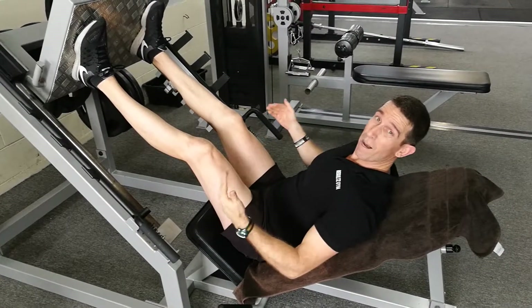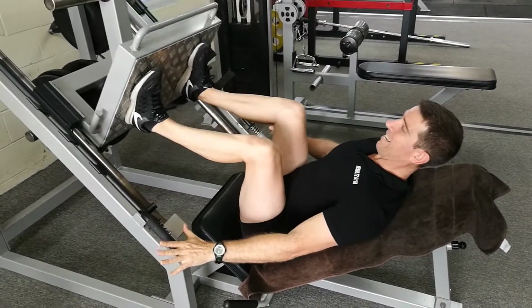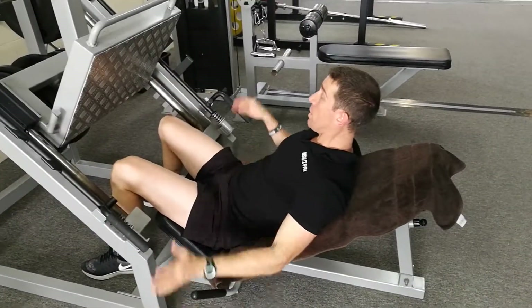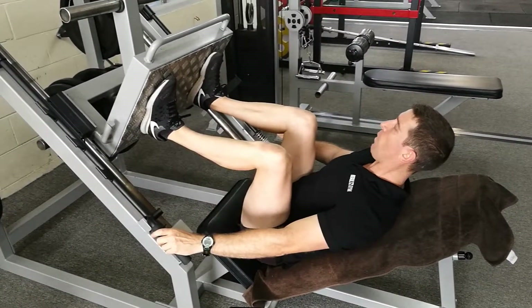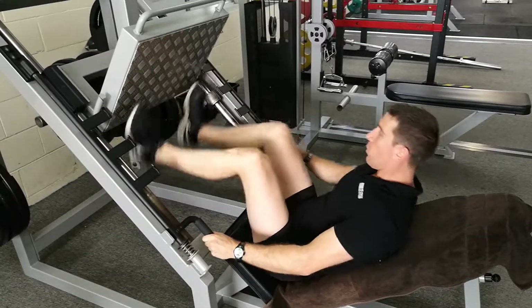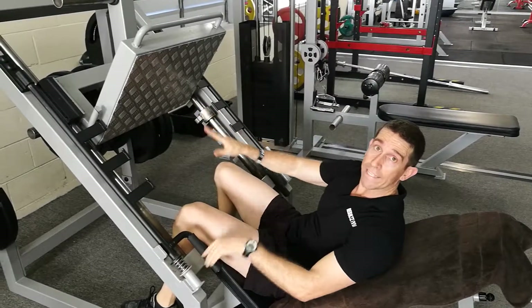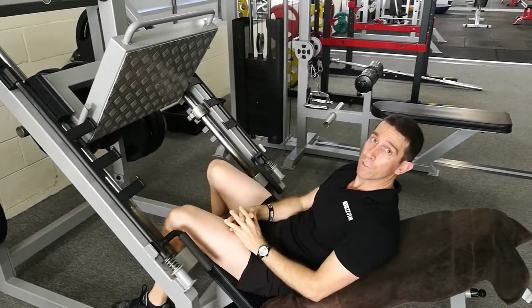And if I'm loading up and I've got a bucket load of weight on and I'm really pushing and I physically can't get it up — it's the safety. So make sure, team, that when we are using the leg press, we don't want to see this all the way down there. You want to adjust it to your safety when it's nice and light, get it adjusted, and then load up and lift accordingly.